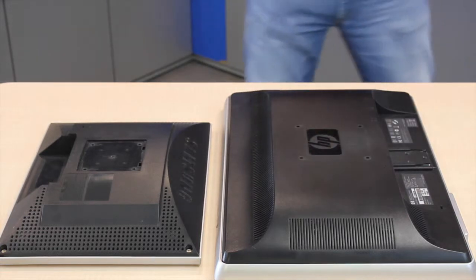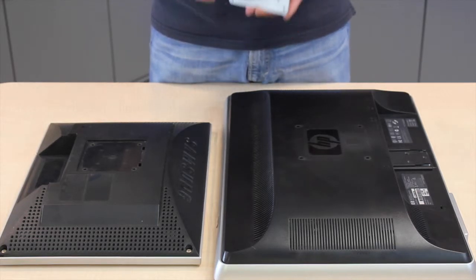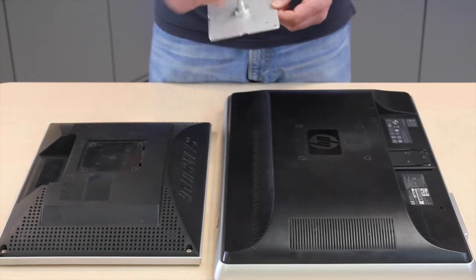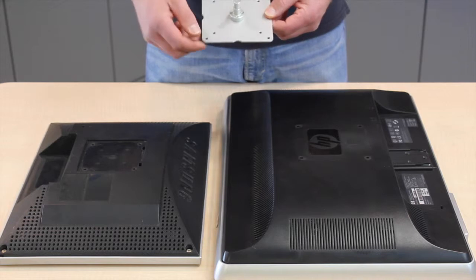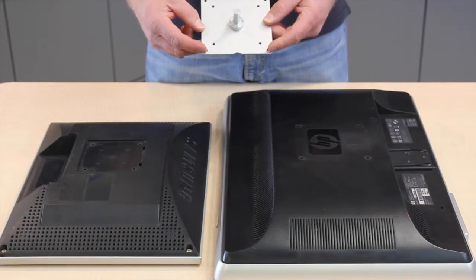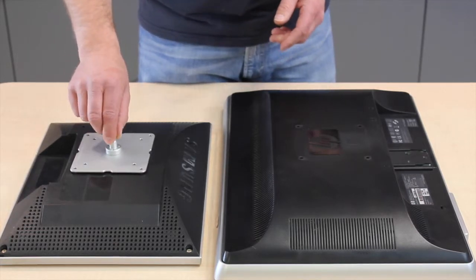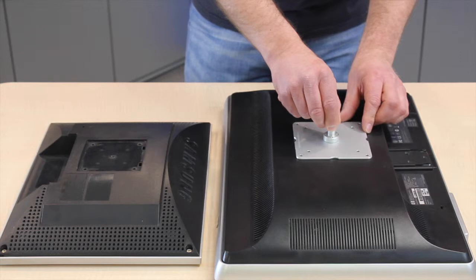Now with every monitor arm comes a VESA plate. This has a spigot on it which fits to the arm and then it has both arrangements of hole — the 75mm pitch and the 100mm pitch — so you can use it for the smaller or for the larger arrangement of holes.